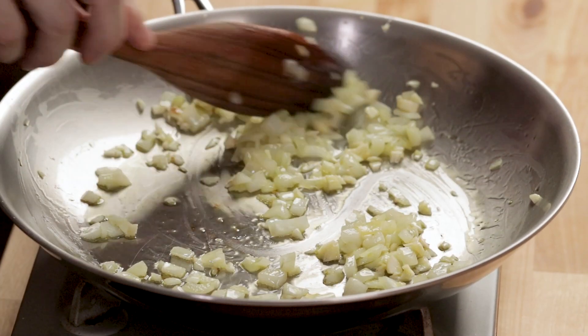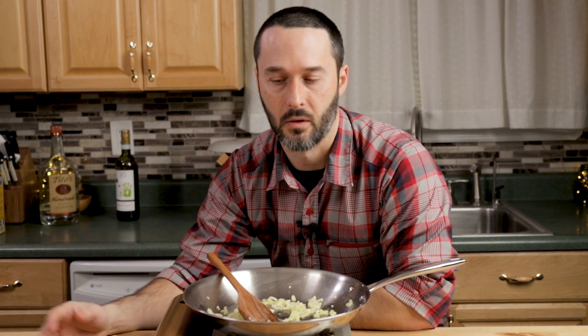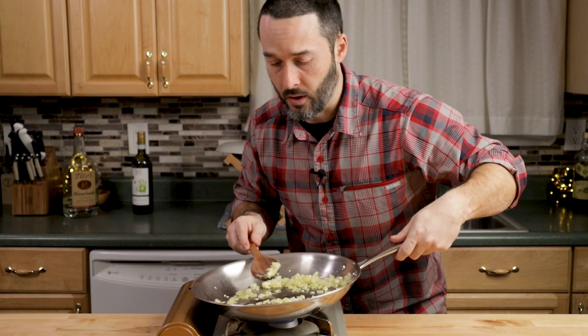Cook the garlic maybe another minute to a minute and a half, then we'll work our way into the tomato paste and the chili paste. Around this point you could start boiling your water for the pasta. Vodka sauce doesn't need to sit long or simmer — it comes together very quickly. That said, you can save your vodka sauce for up to two days and use it for another pound of pasta, or even put it on pizza.